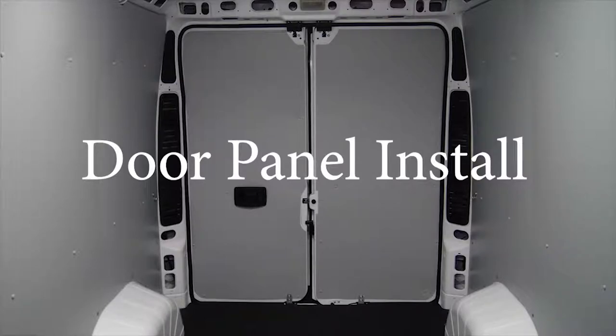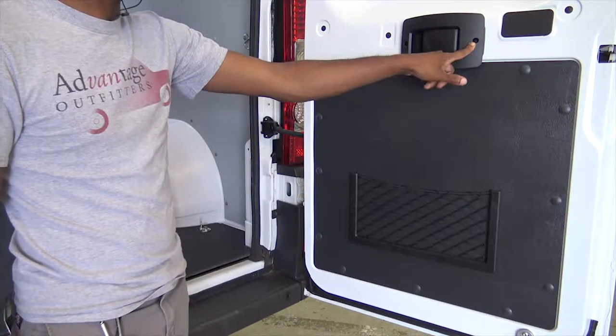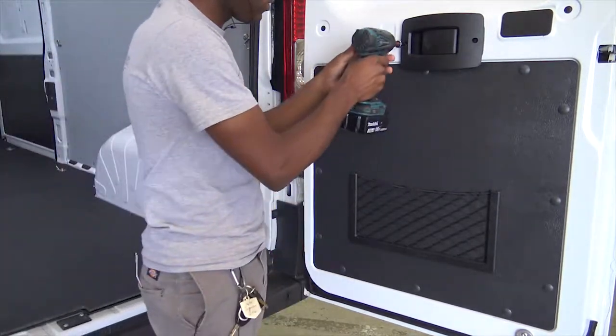This video demonstrates how to install door panels in our Ram Promaster 159 wheelbase high roof van. Use a 5 millimeter allen key to remove the factory door handle assembly.